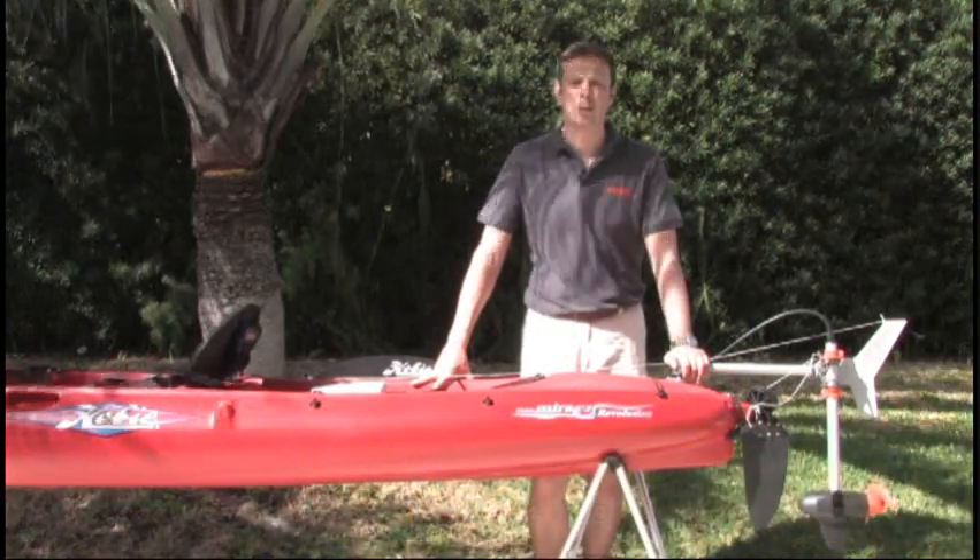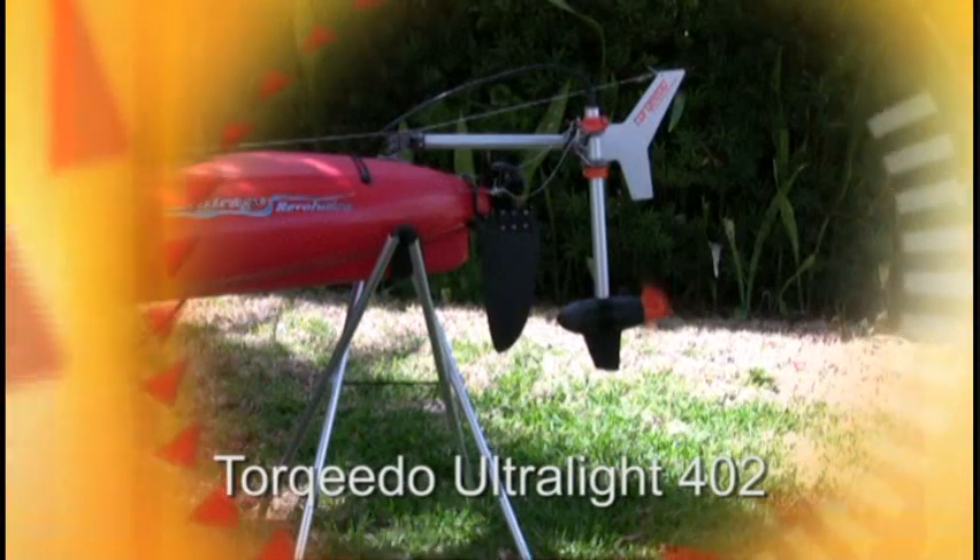Hi, I'm Christoph Ballin, one of the founders and managing directors of Torquido electric outboard motors from Starnberg, Germany. Today I would like to show you the first genuine kayak motor on the market, the Torquido Ultralight 402.